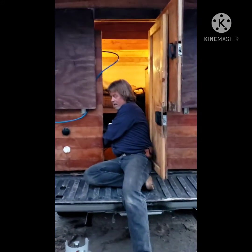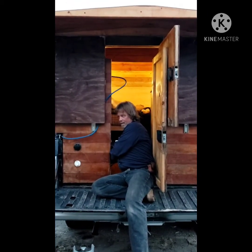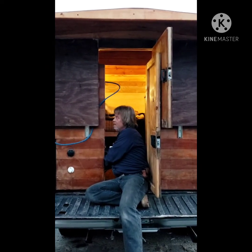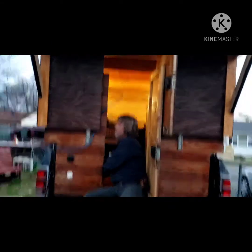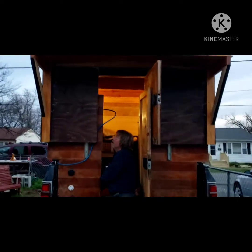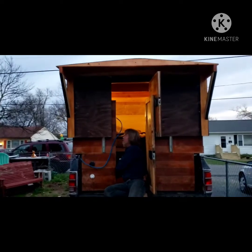Okay, it's going. Alright, we're going to raise this up now.